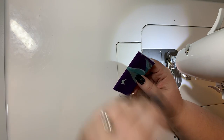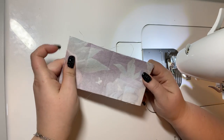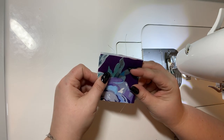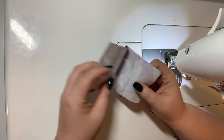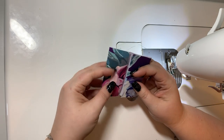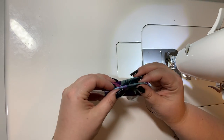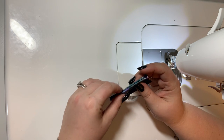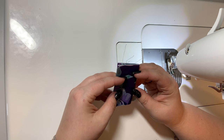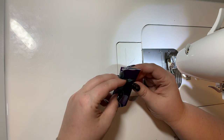It's time to make our strap connectors. It starts out like this — you fuse your interfacing to the back. You're gonna just crease it in the center, then take each of the short ends and fold them towards the center and iron again. Then you're gonna match up the two folded ends and crease again. You're obviously not doing anything with these two raw edges, and that's okay.